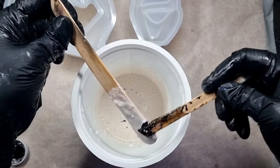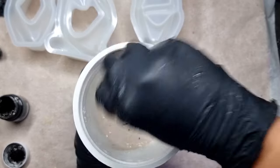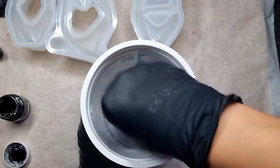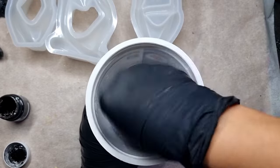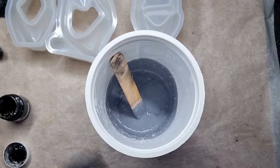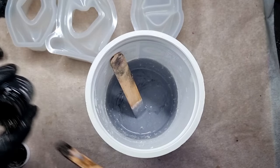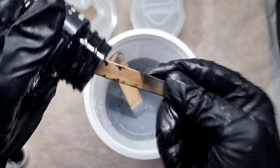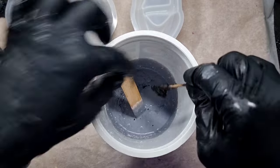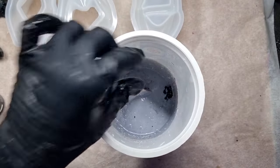I'm mixing my black pigment into the jesmonite now. I've run out of the jesmonite pigment — I really love to add this black pigment because it's highly concentrated. Since I've run out of it, I'll be adding some black acrylic paint as well into the jesmonite. As you can see, I've been out of it and it's dried also.